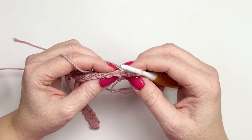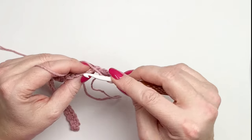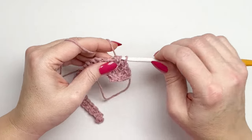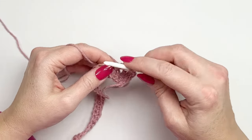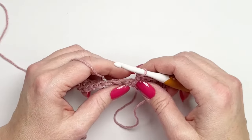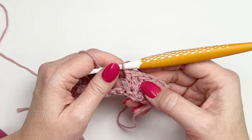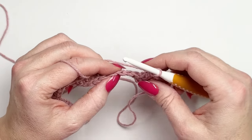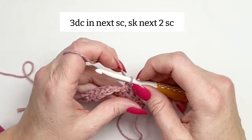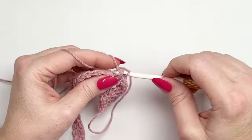We're going to skip two stitches — one, two — and then work into the third stitch and work another three double crochets — one, two, and three. That is all you're going to do for row two: working three double crochets and skipping two stitches. After working your three double crochets, skip the next two stitches and repeat working three double crochets. Do that all the way to the end until you have three single crochets left unworked at the end.